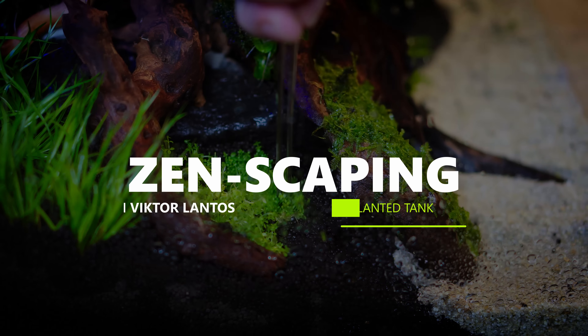Today we will work on the 60p aquarium. I spent a little time in the Hardscape Dojo and came up with pieces like this. I used some Red Moor Wood here. The original plan was to use the full height of the aquarium, as it gives a better impression when building the whole area for the hardscape.